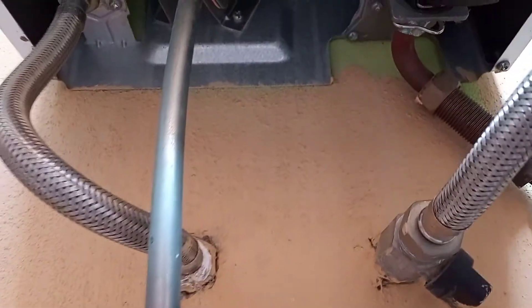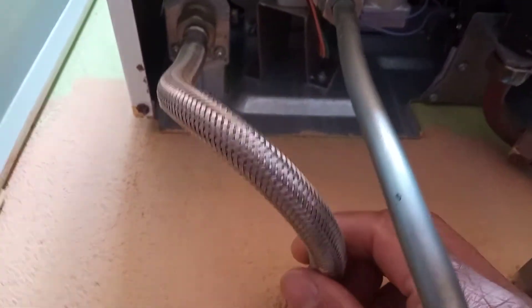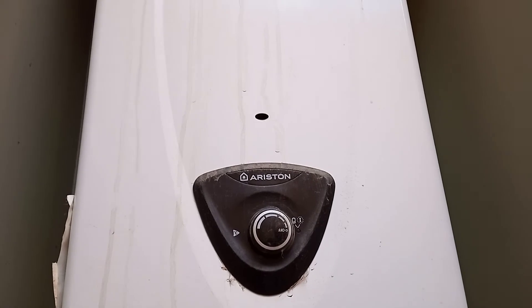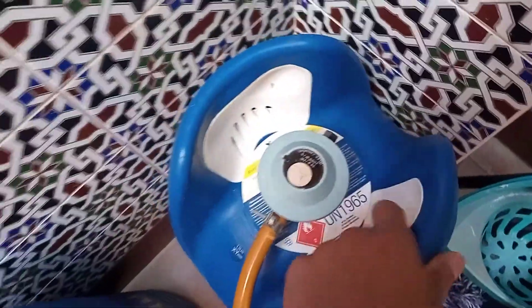And here you have the supply pipe, the hot out and the cold in — cold feed. Let's see how heavy this bottle is — quite heavy still.